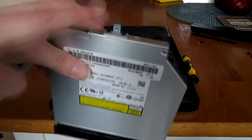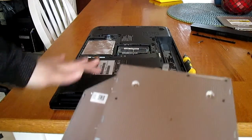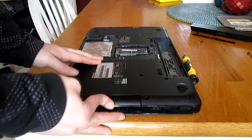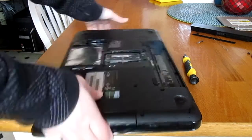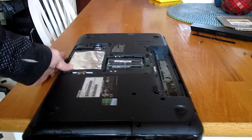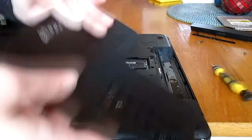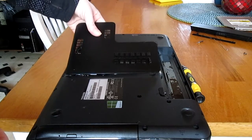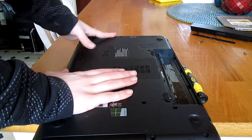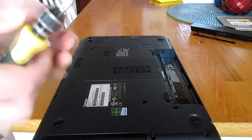Next you want to flip the drive upside down and slide it into the laptop. Make sure it's all the way in — you can tell because you'll see the metal plate right there. Next we're going to put the screw back in, then put the back panel on the laptop. Make sure it snaps in place. Now the panel is back and we're going to put the screw back in to hold the panel in place.